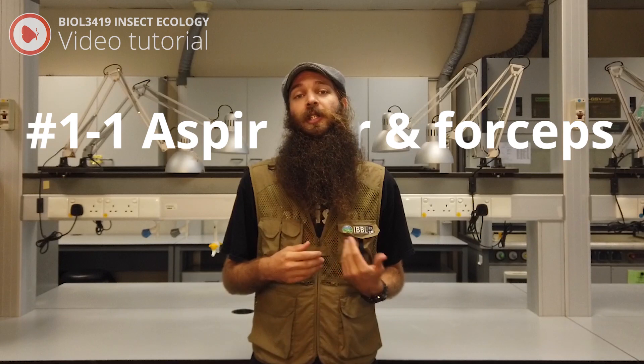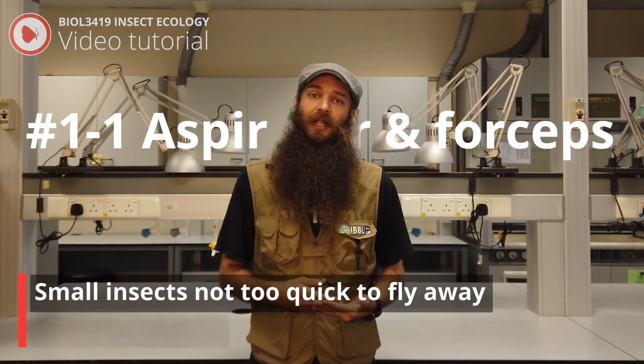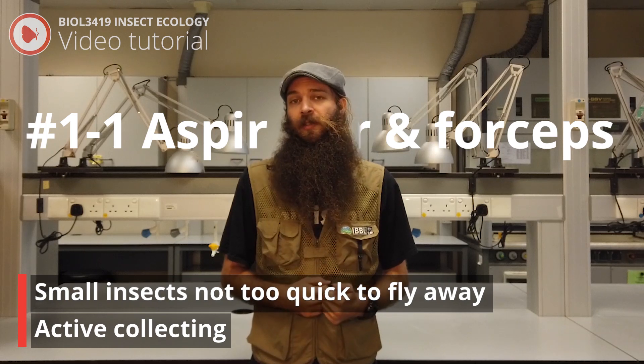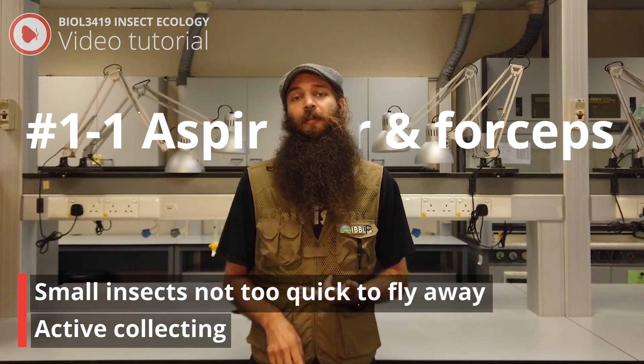Hello, welcome to Insect Ecology video tutorials. My name is Taylor, and today we're going to cover how to use an aspirator and forceps. An aspirator is best used on small insects that are not too quick to fly away. This will include ants, beetles, and hemiptera.